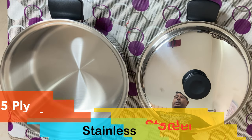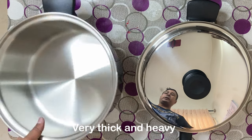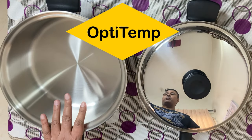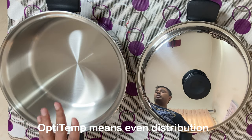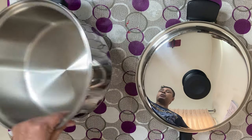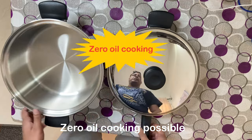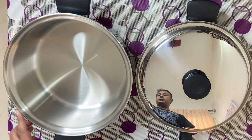Another quality of this vessel is that it is made up of 5-ply steel, that is why it is very thick and very heavy — very difficult to lift with one hand, you have to use both hands. Another feature is called optic temp. Optic temp means that the temperature and heat is distributed evenly — not only the bottom is thick, even the sides of the vessel have equal thickness on every side.